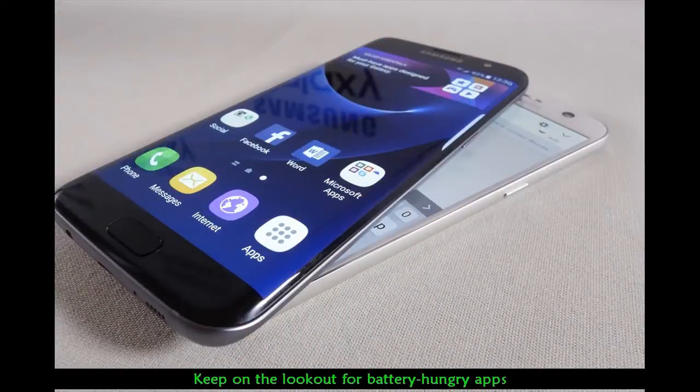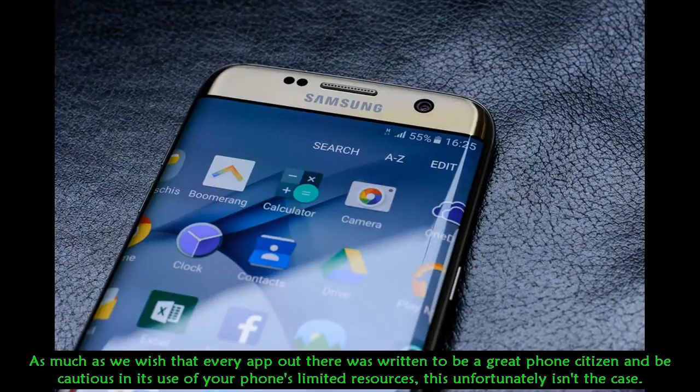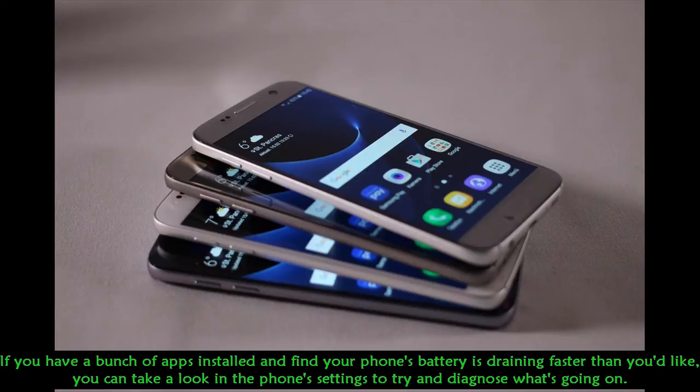Keep on the lookout for battery-hungry apps. As much as we wish that every app out there was written to be a great phone citizen and be cautious in its use of your phone's limited resources, this unfortunately isn't the case. If you have a bunch of apps installed and find your phone's battery is draining faster than you'd like, you can take a look in the phone's settings to try and diagnose what's going on.